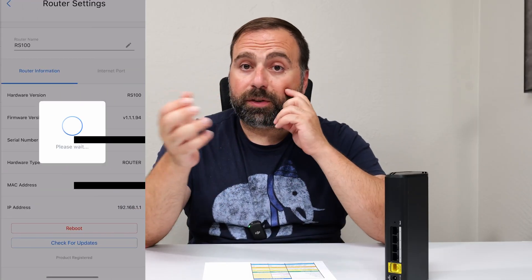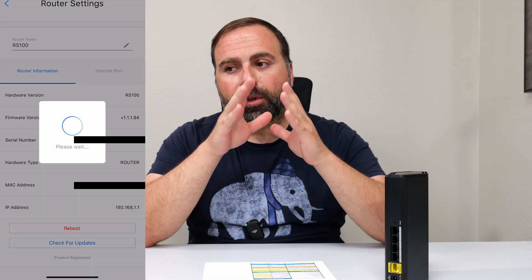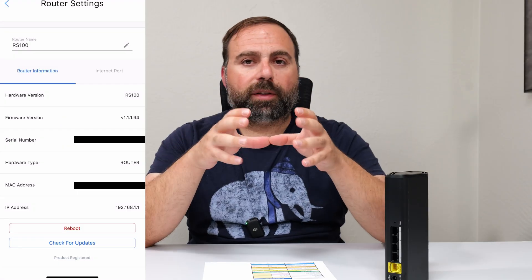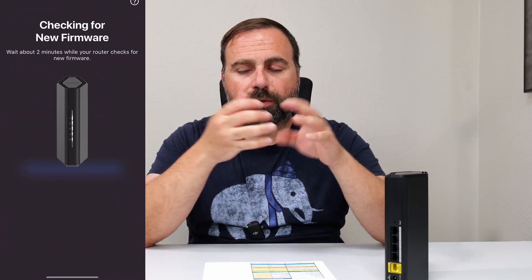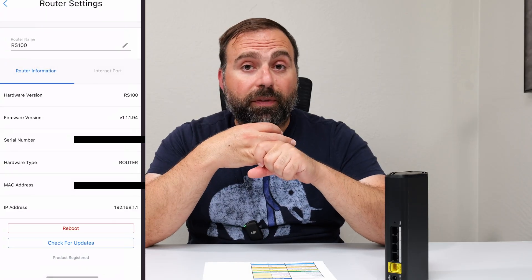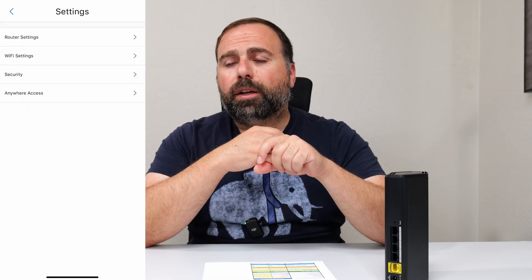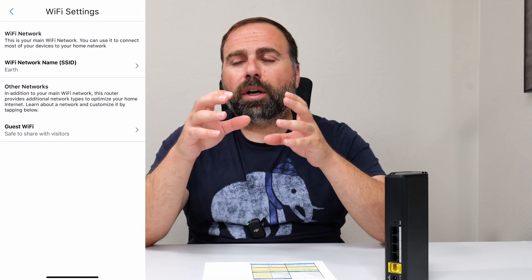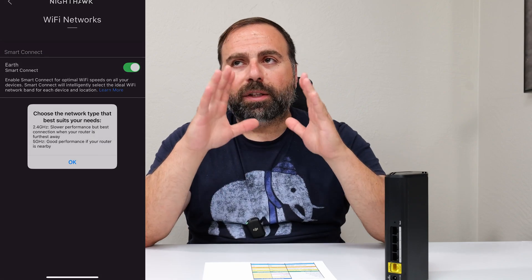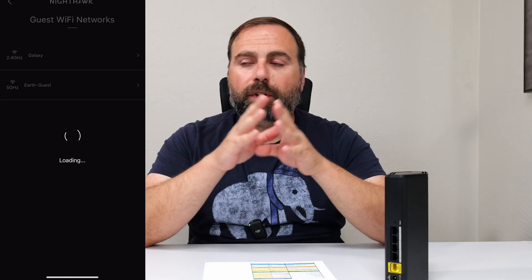The Nighthawk app is designed to be very simple to use. It shows you the devices that are connected, tells you your Wi-Fi name, lets you create a guest Wi-Fi with separate 2.4 and 5 GHz options, lets you see the traffic, and you can also run a speed test from within the app. It really covers just the core main options.